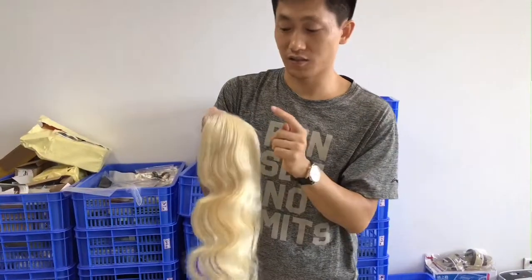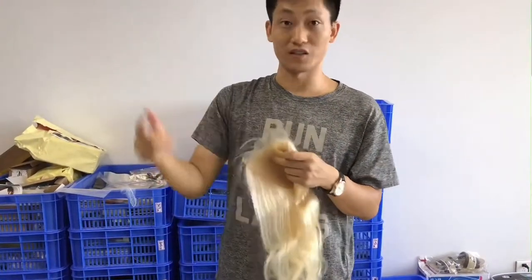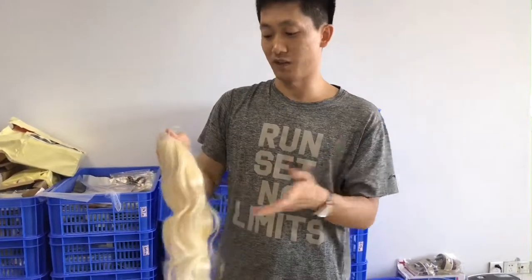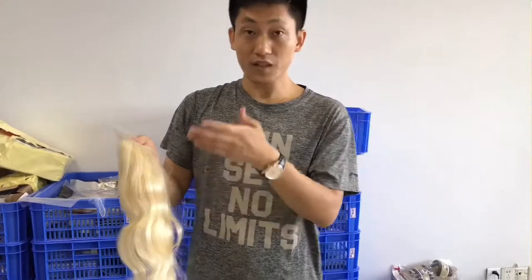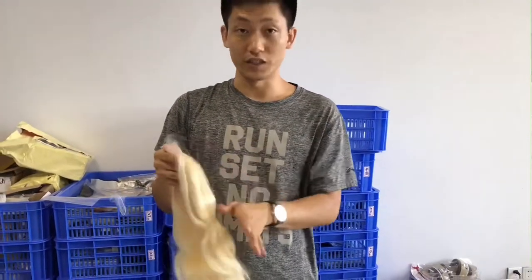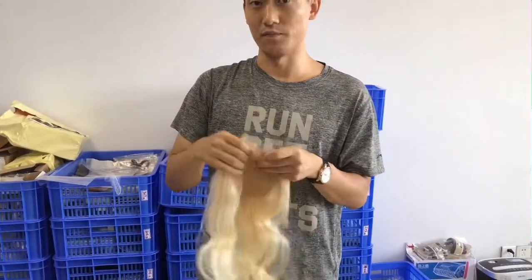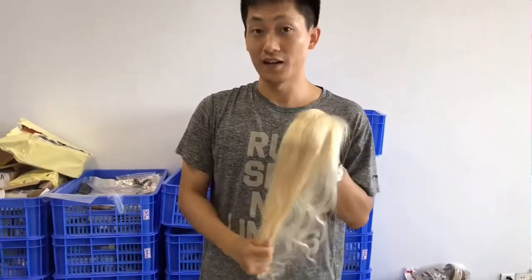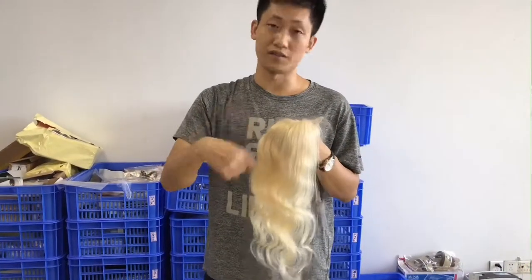Based on this color and this material, you can dye this hair to different colors — you can color it blue, brown, purple, red, or any color you want, based on this 613 base. So when customers buy this type of hair, they bring it to their salons to create different styles.